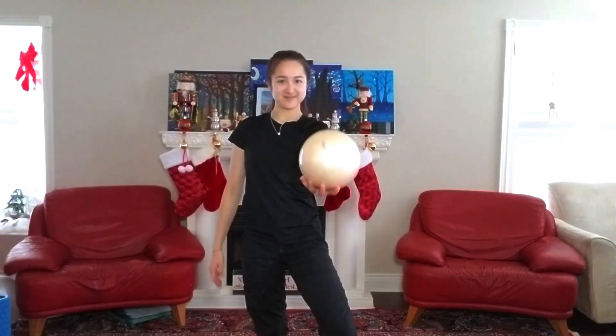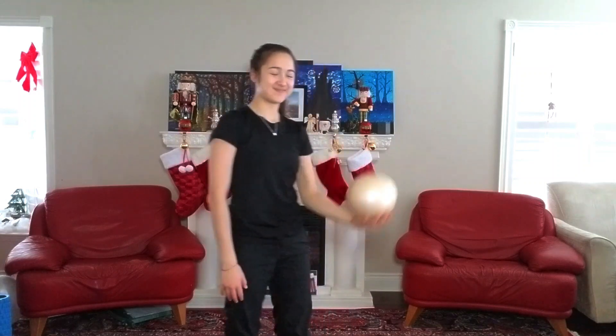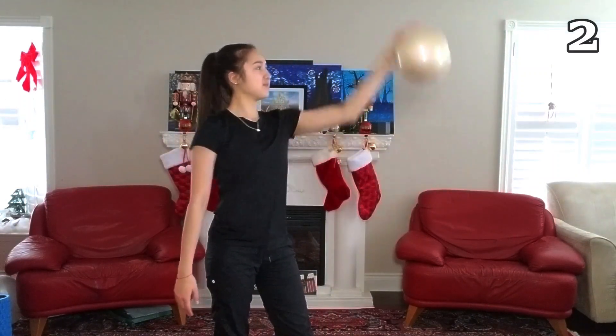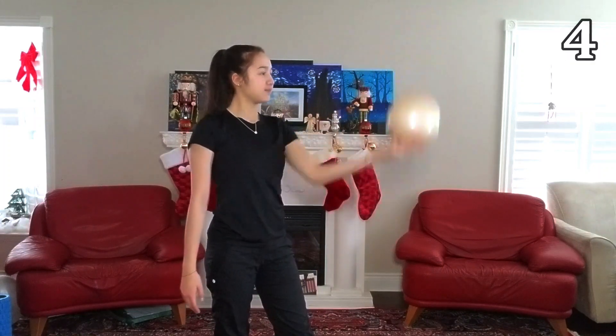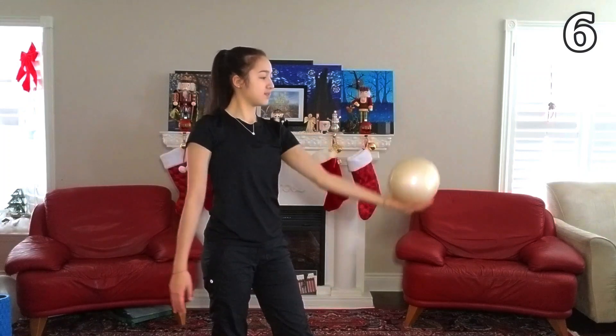Now let's try to reverse it. With the ball back in your right hand, we'll try to do the flip outwards. This time your hand will go from the right to the left side of the ball, and we'll do ten reps. Now this variation is not typically used — we tend to do the flips inwards more often — but this is still good practice for coordination.